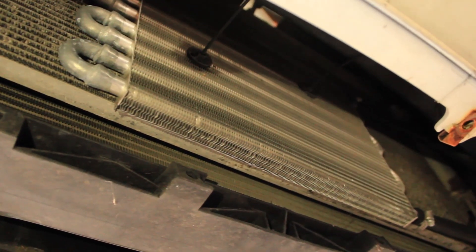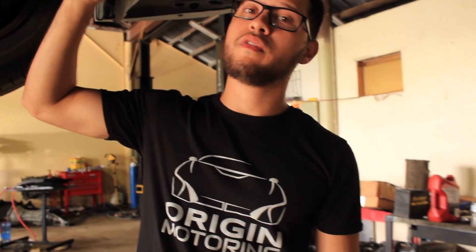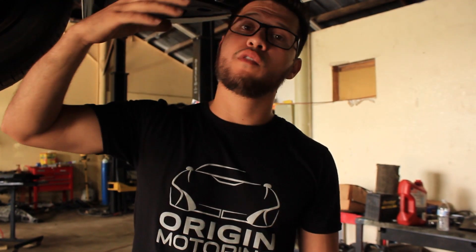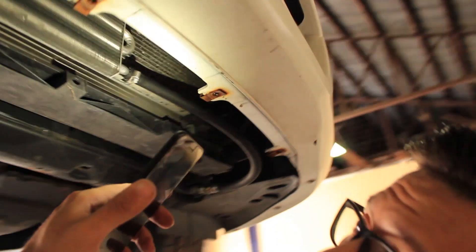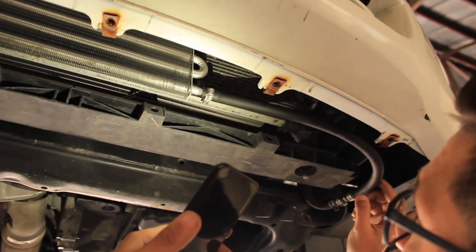To solve that, we install an auxiliary transmission cooler. This does two things: the transmission can now hold more fluid capacity since more fluid is circulating through the new cooler, and the airflow from the fans and from driving cools the fins and the fluid through the cooler. Essentially you now have a water-to-oil cooler and an air-to-oil heat exchanger working together.